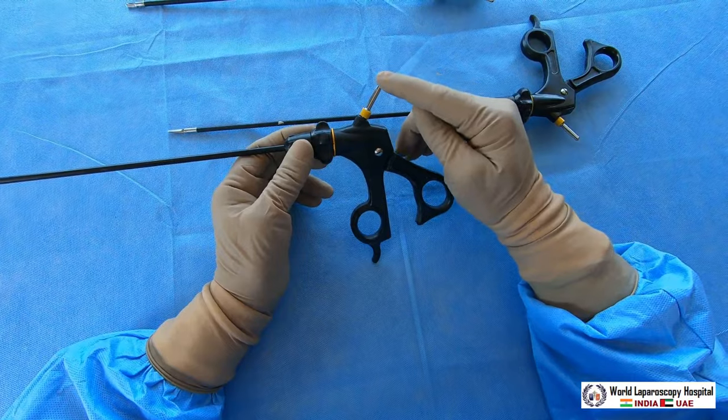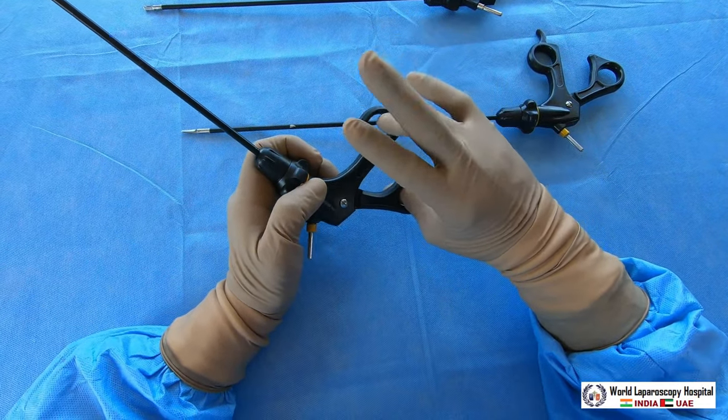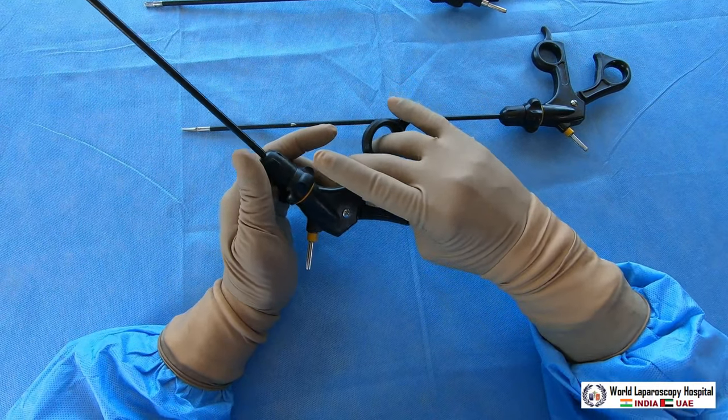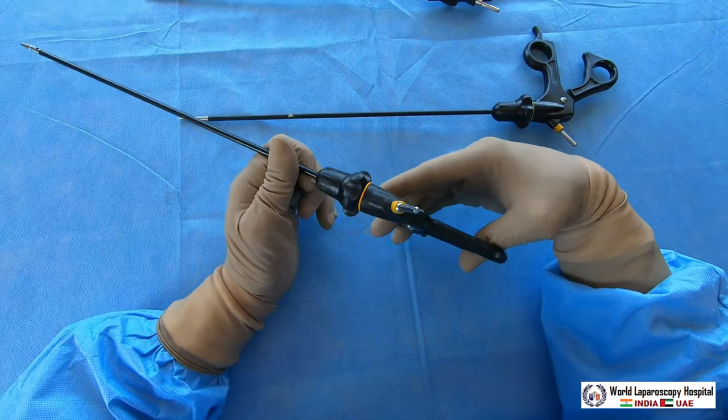You can also attach monopolar to straight scissors. The grip is the same: thumb in the back hole, ring finger in the front hole, middle finger supports, little finger rests, and the index finger is used to rotate.